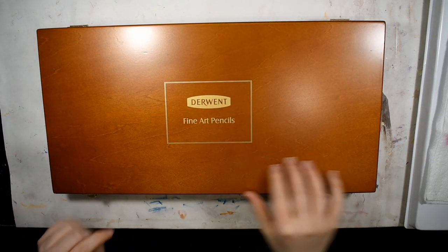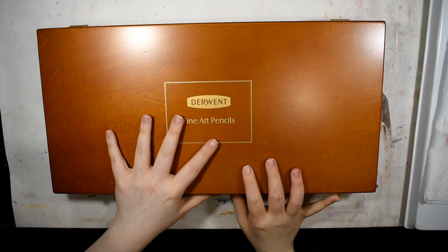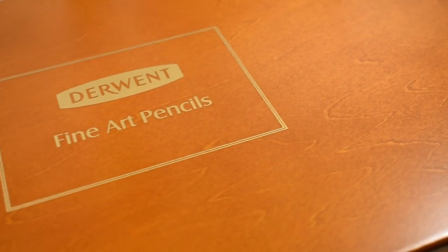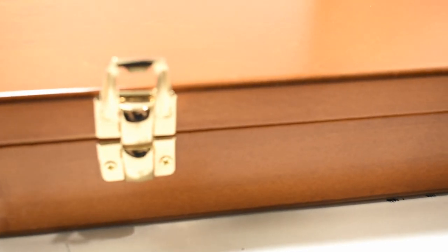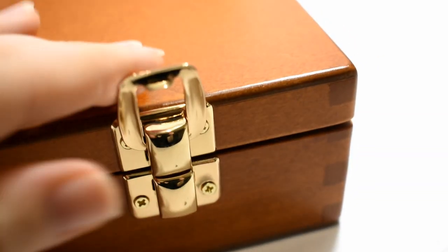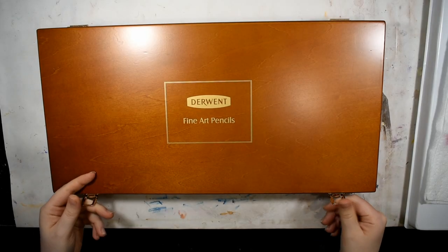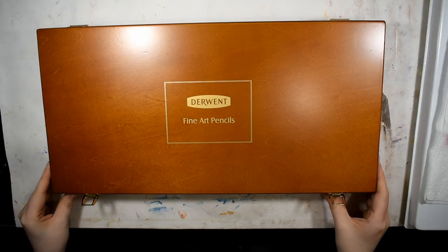Here it is — the hardwood box outside of the cardboard sleeve. It has really nice gold text on the top saying 'Fine Art Pencils,' but it doesn't specifically say the Lightfast range, which is good because you could repurpose the box later. It's got nice gold hardware snap closures — it seems really well made.